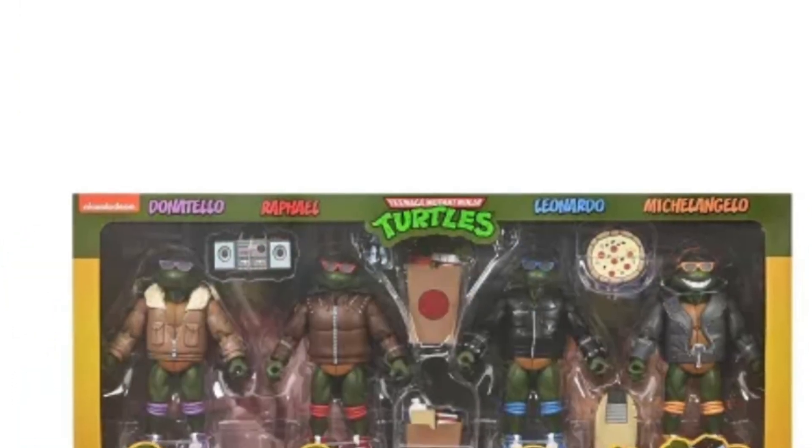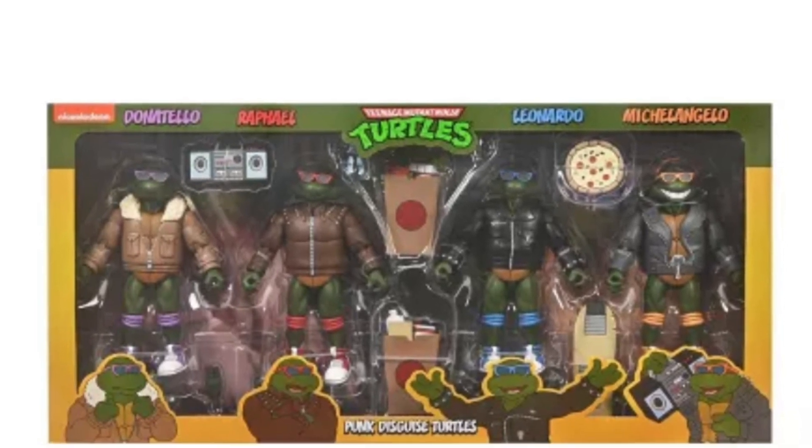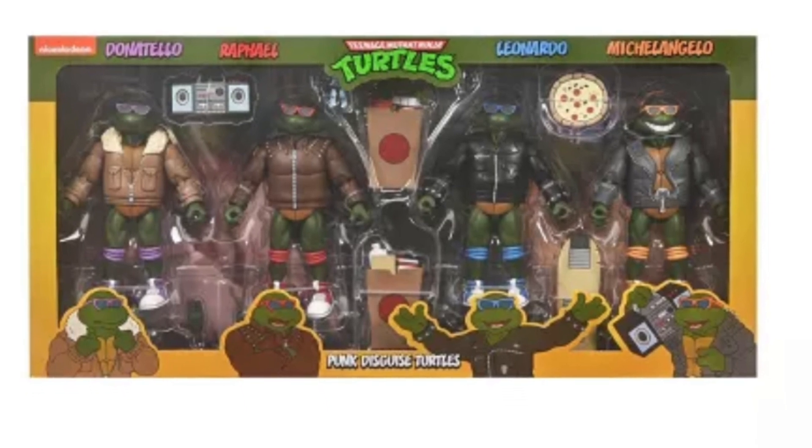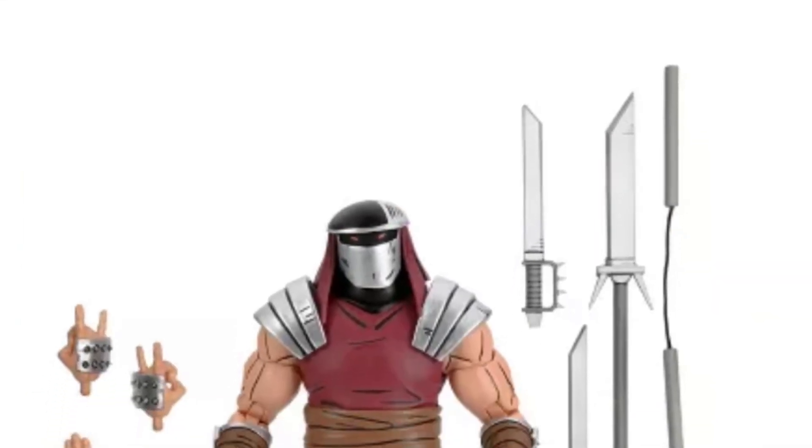So the Punk Turtles there. I don't know if I'm really feeling these ones, to be honest with you. I like the comic strip ones that are coming out by Playmates — those look really cool.